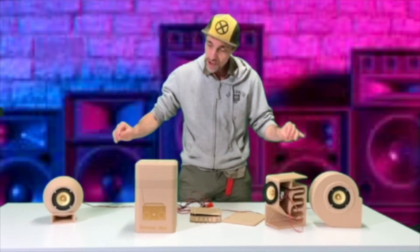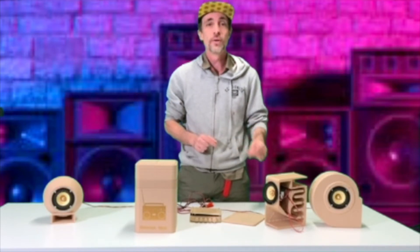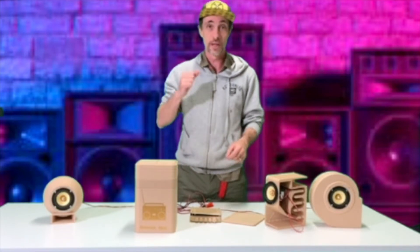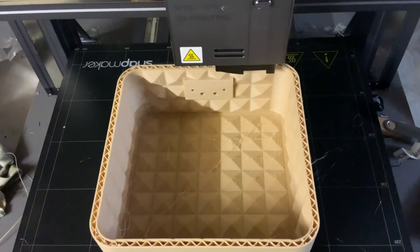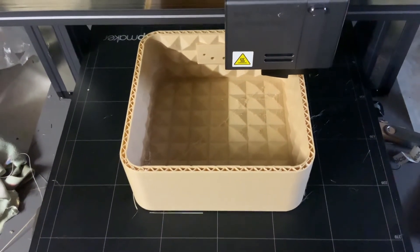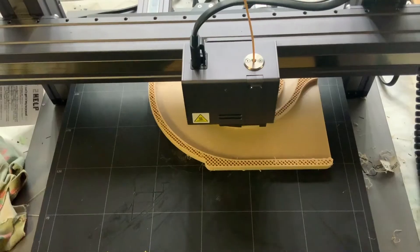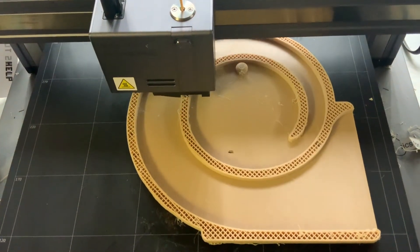I would have spent around $90 in materials, including the wood PLA filament, which is actually a really good quality filament. I really recommend it. The wood PLA is so nice to work with — no dramas, very few fail rates, a lot less fail rates than using any other filament that I've ever used, really.